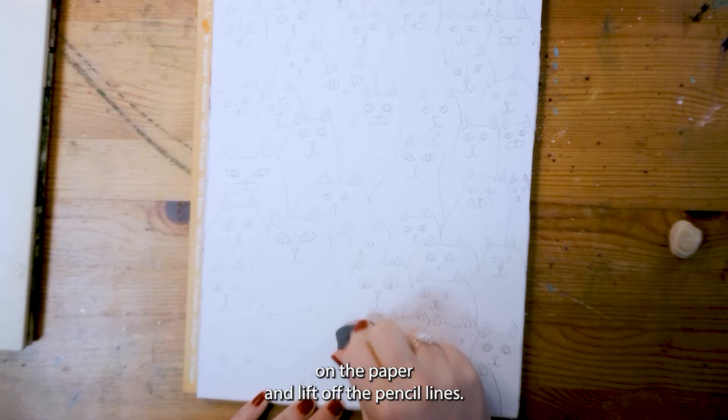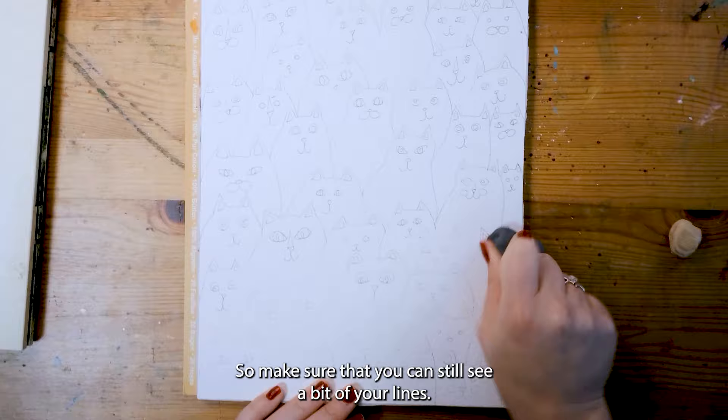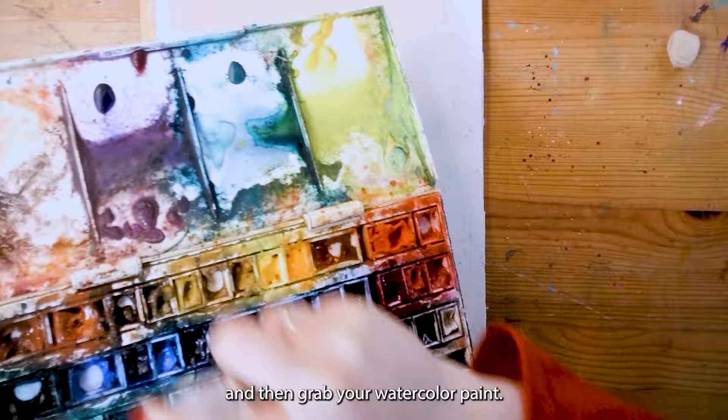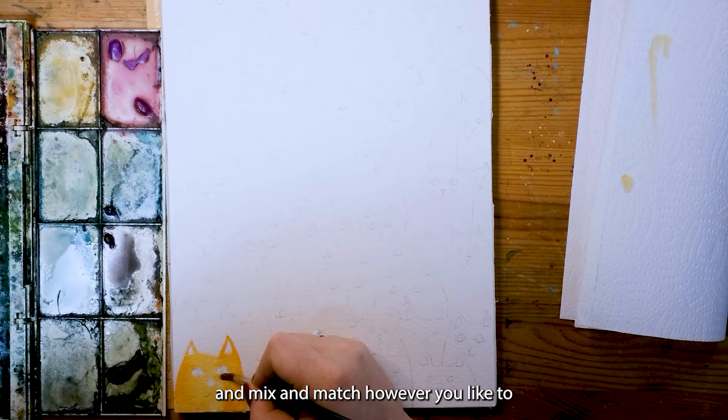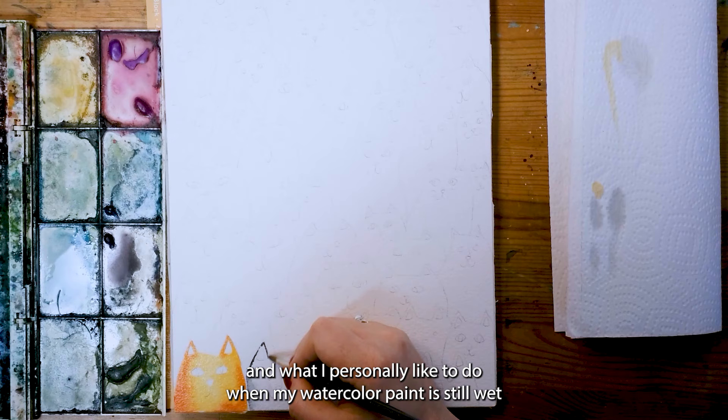I just press my kneading eraser on the paper and lift off the pencil lines. Make sure that you can still see a bit of your lines — don't erase everything. And then grab your watercolor paint. I always like to wet it first to activate the paint, and then this is the moment to grab your colors and mix and match however you like to.